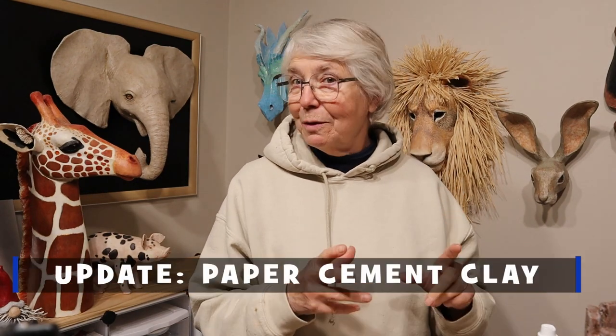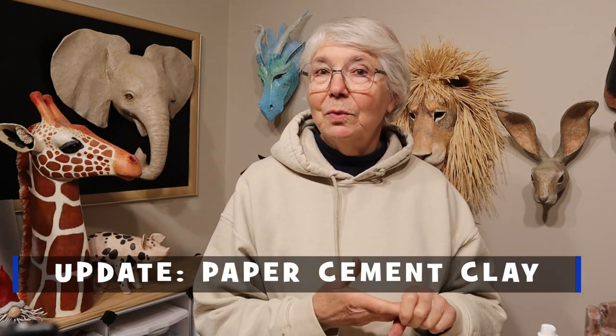Hi, I'm Joni from UltimatePaperMache.com and I think that this would be a good time to do an update on the experimental sculpture that I made out of the new recipe paper cement clay.